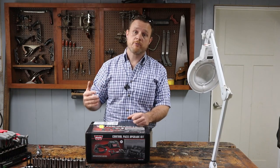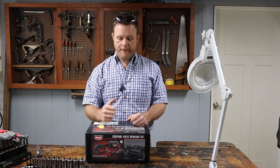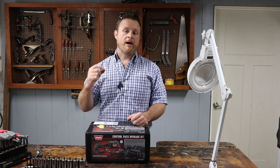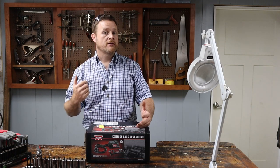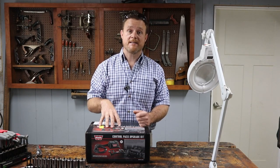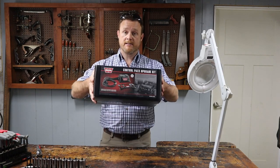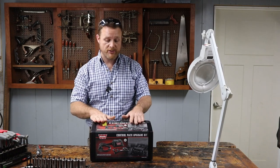I mentioned in that video that eventually I was wanting to upgrade the control kit to get rid of the solenoids, but that wasn't in the budget right now. Well, as I started thinking about it, I thought I may just be able to replace a solenoid or two, but all these solenoids are getting older and probably going to go bad eventually. I've just heard such great things about this upgrade kit that I went ahead and spent the money to get it. It's part number 99760 if you're interested.